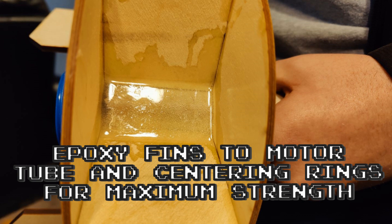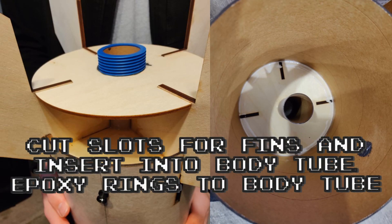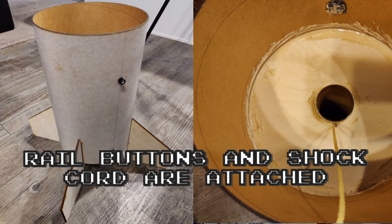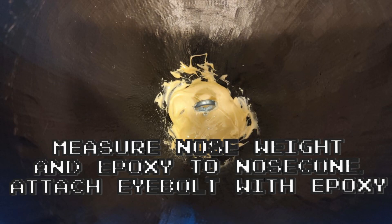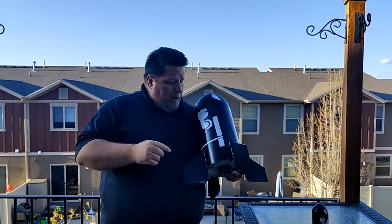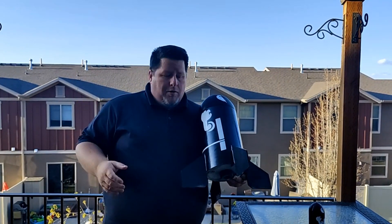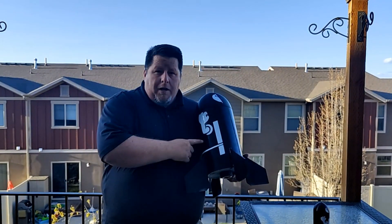We had a chance to launch this just this past weekend on an H-130 Aerotech reloadable motor and it was fantastic. The thing I love about short stubby rockets is you have base drag for days — this thing goes up and sucks the air behind it. So your center of pressure and center of gravity don't have to be one full caliber apart. You don't need seven and a half inches of distance; you can get by with about half that because of base drag.